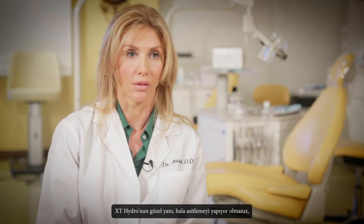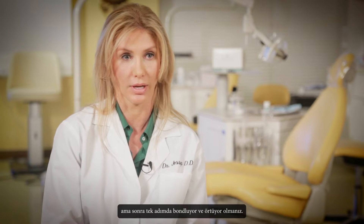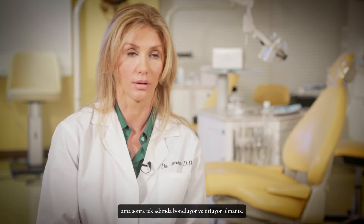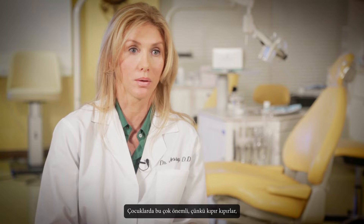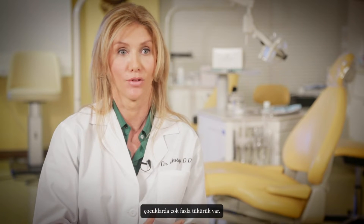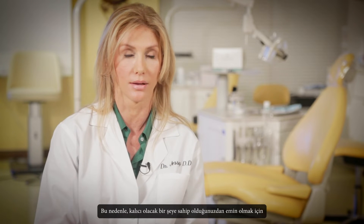What's nice about the Hydro is that you're still doing the edge but you're getting a one-step seal and bond. With kids, that's super important because they're wiggling, there's a lot of saliva, and so to get in and get out and make sure you've got something that's going to last is really important.